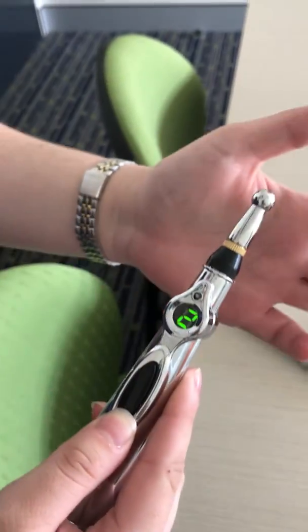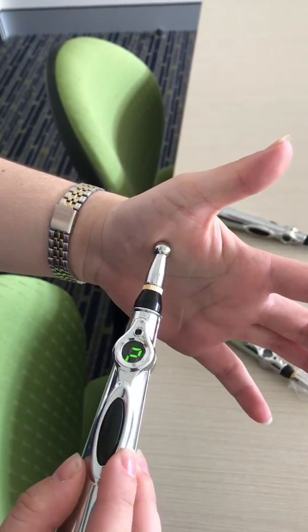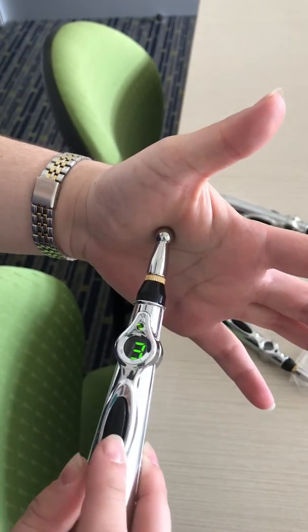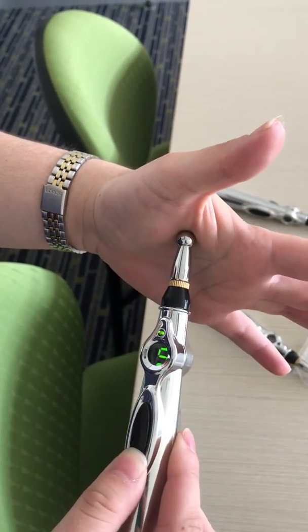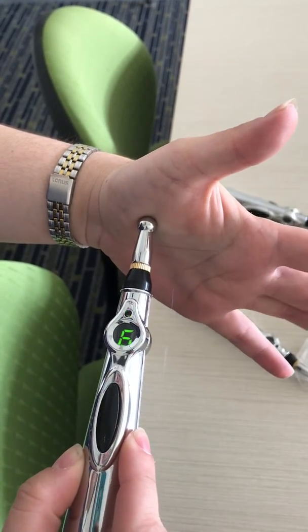And then this one, at two, has got nothing altogether. No movement, no sensation at all. So these are the two that I'm talking about that are not functioning properly. And as you can see, Rebecca has increased the strength a lot more and it's still not working.